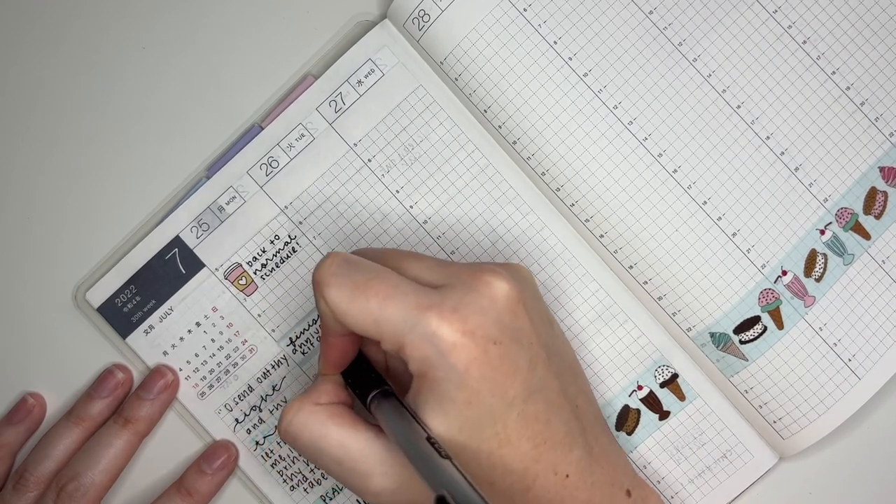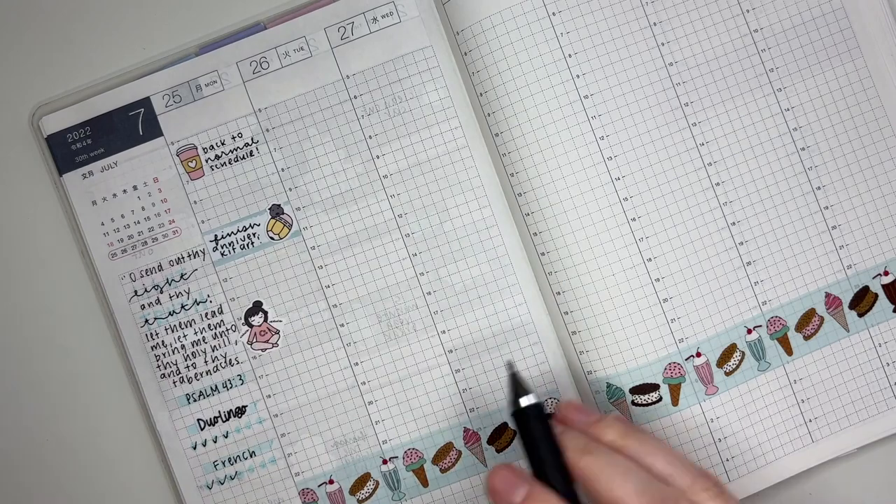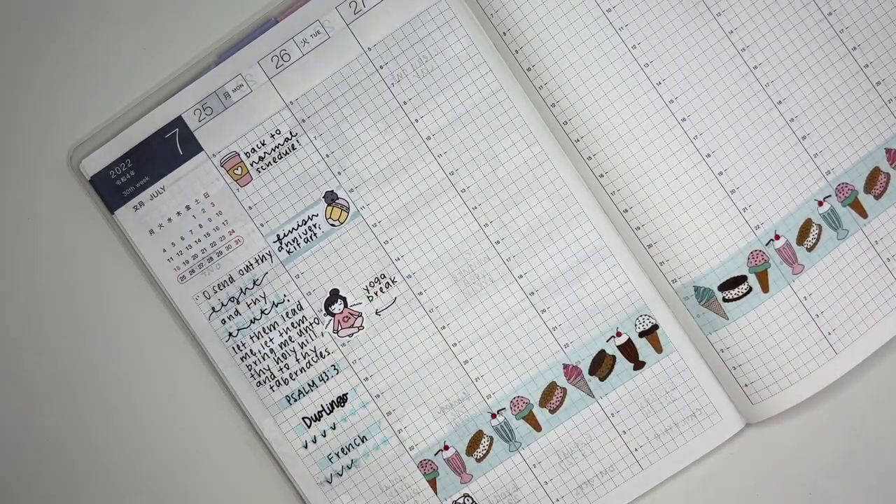Below that I pulled in a leftover label sticker from my leftovers binder and trimmed it down to size for this planner because it was sized for the Erin Condren. I used that to mark finishing the anniversary kit artwork — that pencil sticker is from Sticky Piggies. On my lunch break I did some yoga, so I marked that with a yoga girl from Stick With The Plan Co.